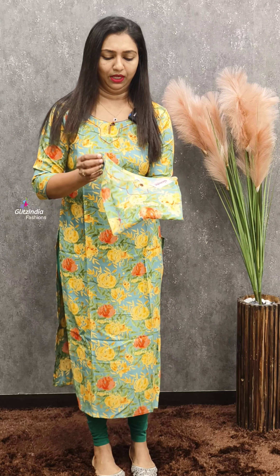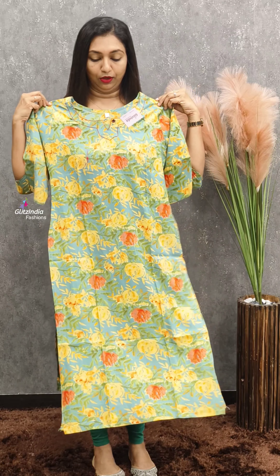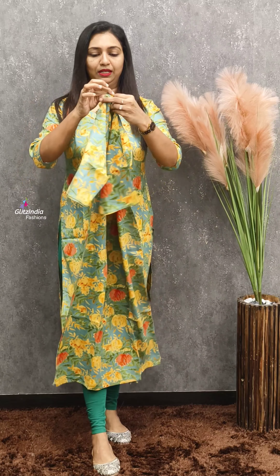This is priced at 599. It is very soft and very classy. It has a very elegant look, is very long and very simple with a straight cut.